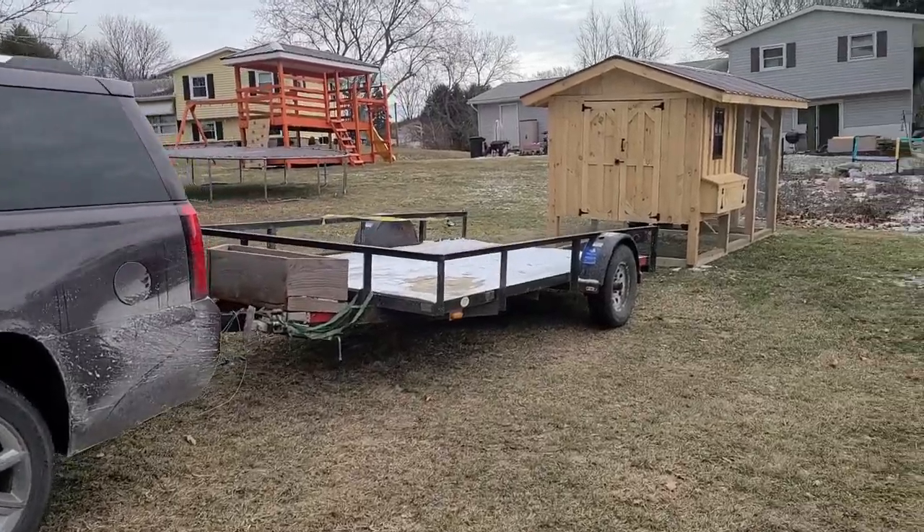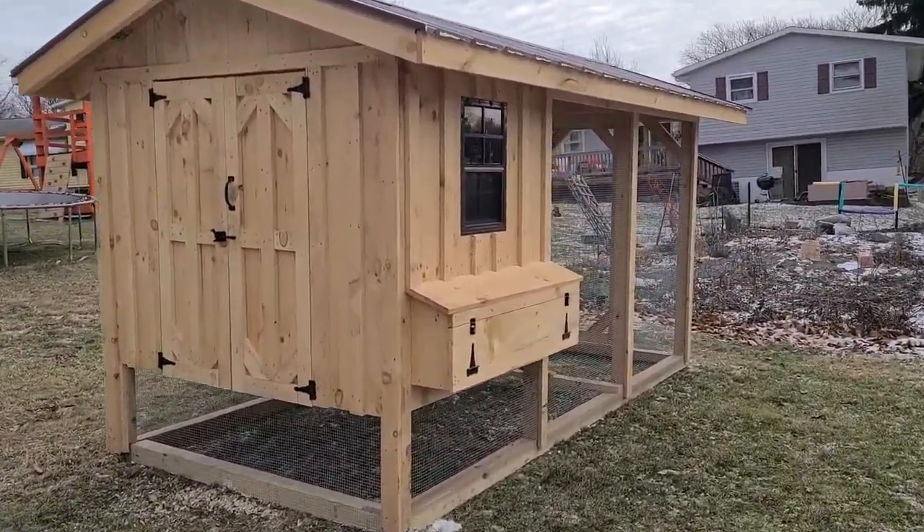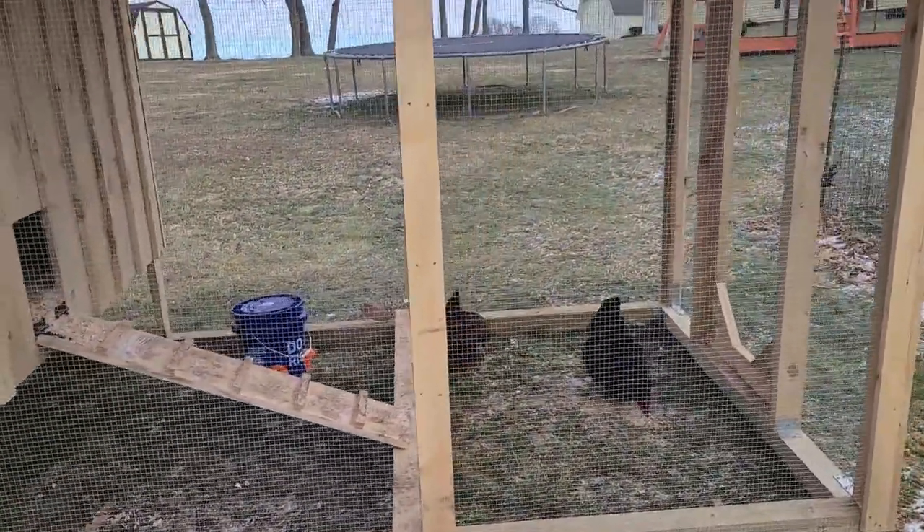All right, we got it unloaded. Chickens are happy, they're out there eating — brought two chickens here.